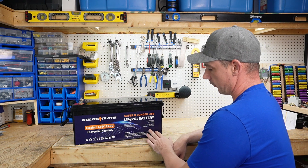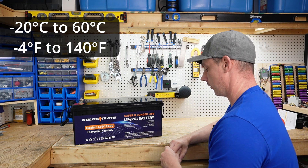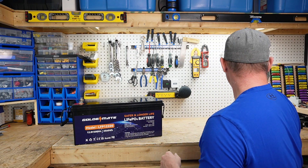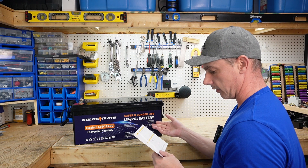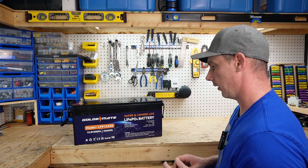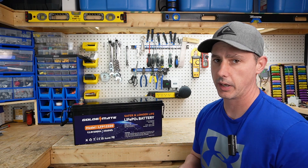We have a charging temperature range of 0 to plus 50 degrees and discharging from minus 20 to plus 60 degrees. We're going to see if this battery has low temperature protection — I don't recall seeing it in the user manual. We can also series these batteries up to make a 48 volt pack.